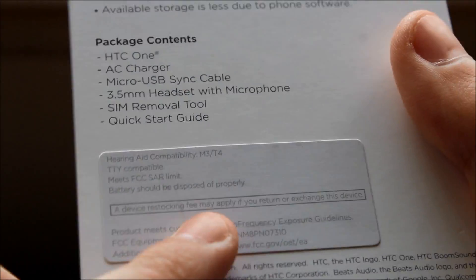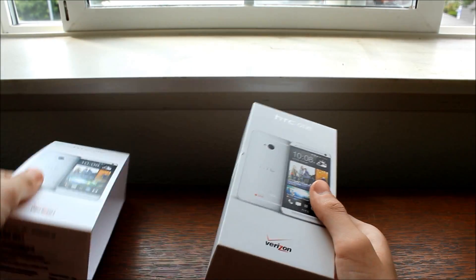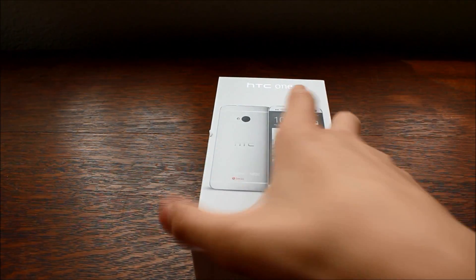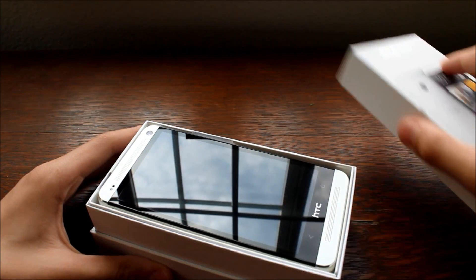Verizon has their restocking fee, and not only me but I think other customers have complained about it. I think it's pretty dumb — if you don't like a phone, you shouldn't have to pay them $30 for them to go put it back on the shelf.